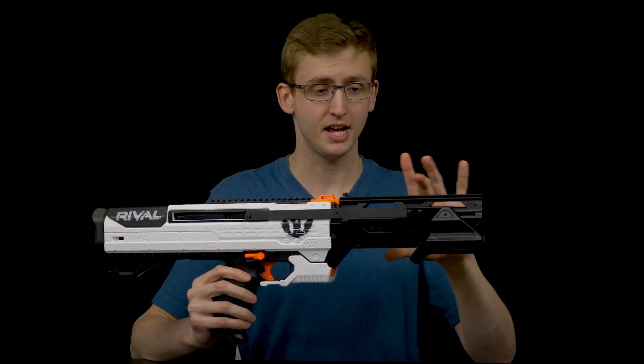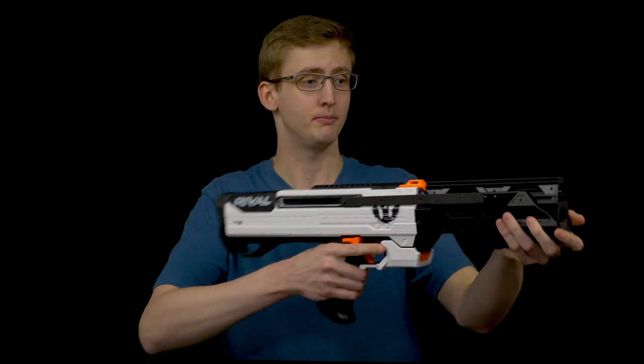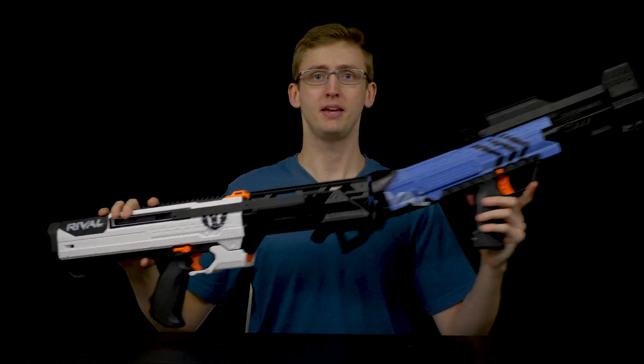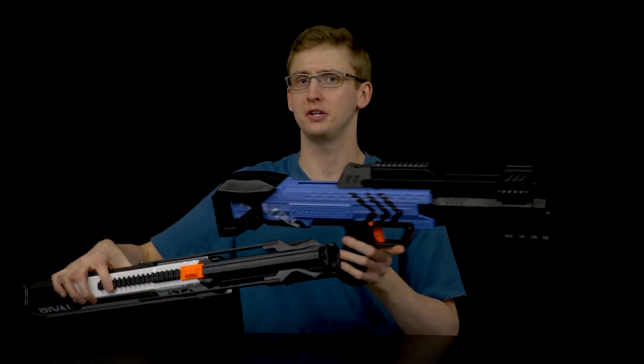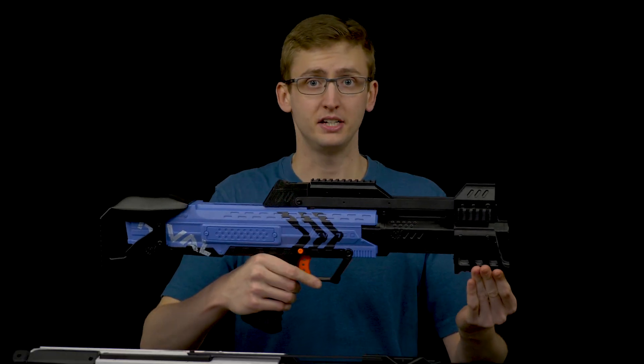This is a 3D printed parts kit that attaches to the front of your Rival Helios, making it pump-action. A while back, I made a video on the pump-action Apollo, which is also by F10555, or Worker's 3D printing element, and I thought it was an excellent addition to the Rival Apollo.